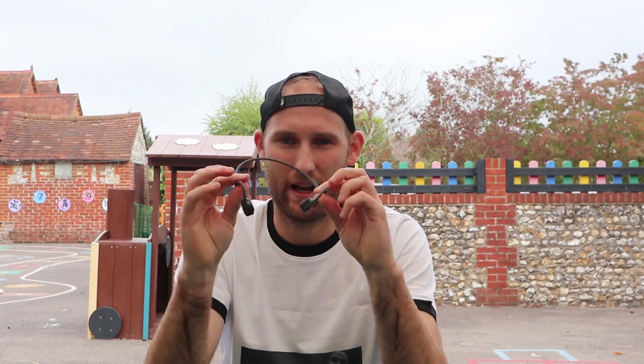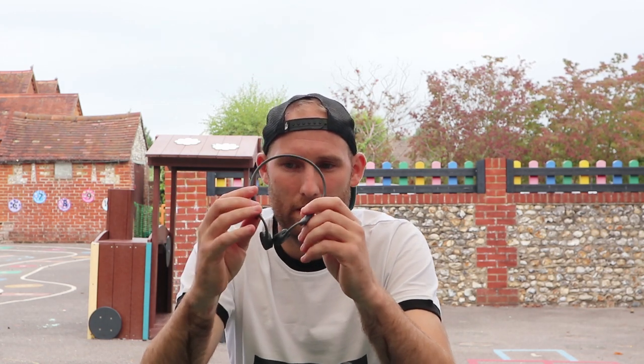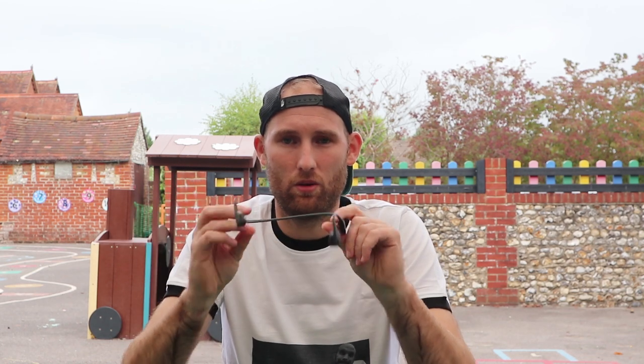I'm also going to be taking my Aftershokz headphones. I use these all the time — absolutely love them. So lightweight, and safe because they use bone conduction technology which doesn't block your ears. I'm probably not going to listen to too much music during the race because I want to enjoy the atmosphere, but the main idea is for phone calls — if someone calls you out on the course you don't have to faff around getting your phone out. Just push the button on the side and answer the call, keeping in contact with friends and family watching out on the course.